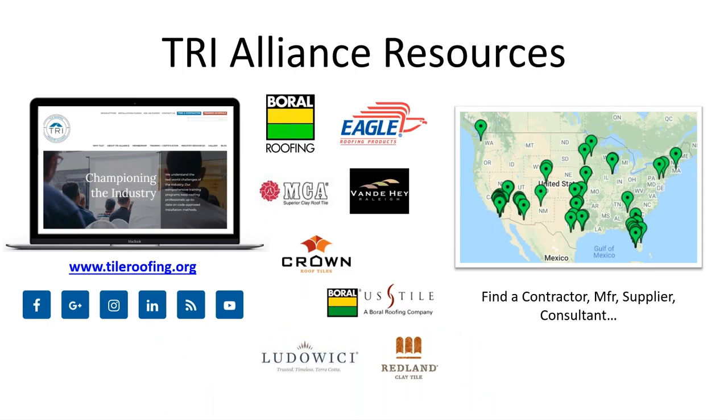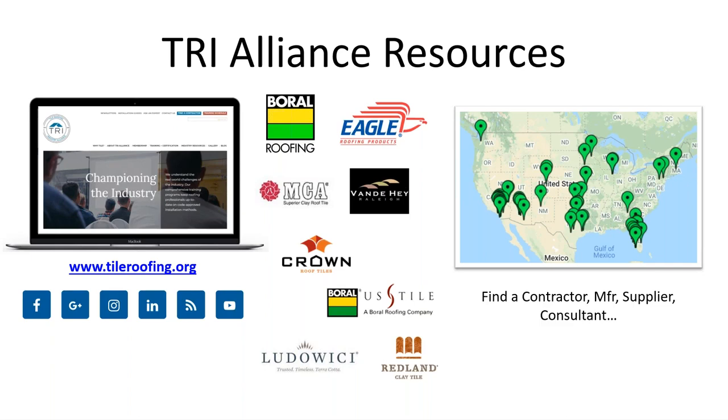There's a map on the right with green dots. The way you can get on that map as a contractor, supplier, or roof consultant — any kind of tile roofing professional — is to take one of our manual certification courses. There are two courses that will put you on that map. They're both manual certification classes, training to the manual, which is the code body document where everything meets the code, in addition to manufacturer's instructions for tile installation.